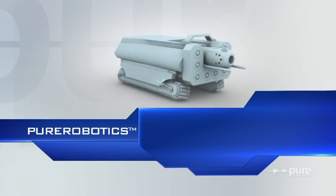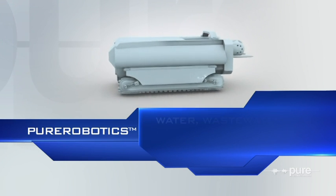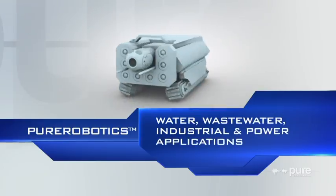Pure Robotics is a multi-sensor robotic pipeline condition assessment system for water, wastewater, and industrial applications.